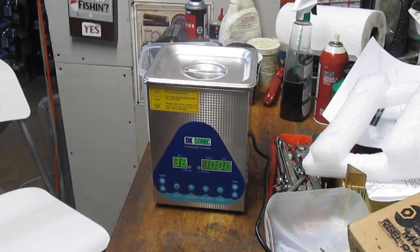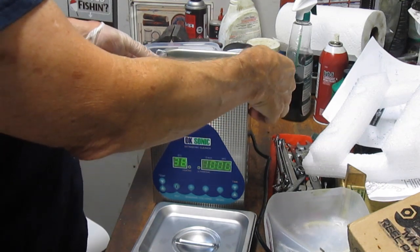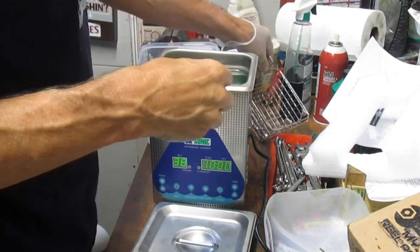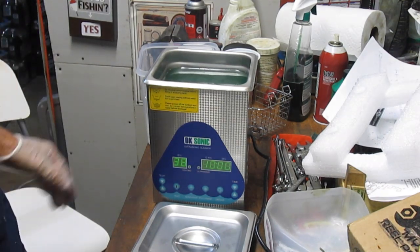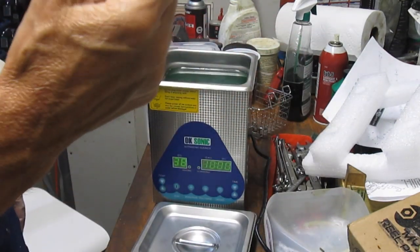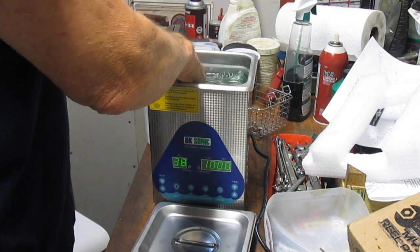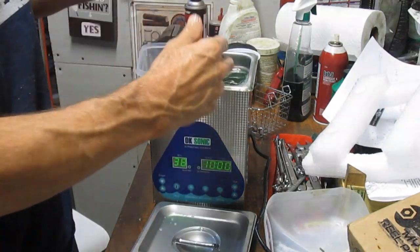The timer just went off — another 10 minutes, second batch. One thing I'd note is the capacity. Let's pull these parts out. I think I just heard something drop to the bottom. The water was heated, though in this case not very much, so sticking a hand in there is probably not a great idea. I'm going to do it because I believe the water is just tepid — which it is — and I'll go find those pieces.